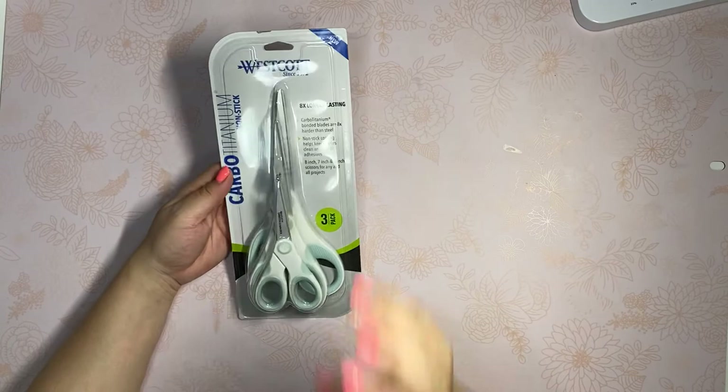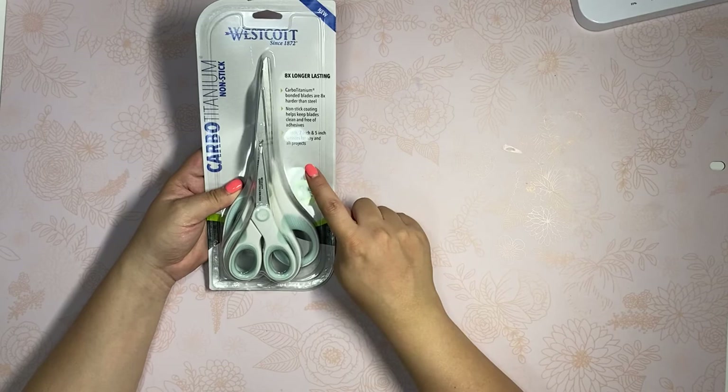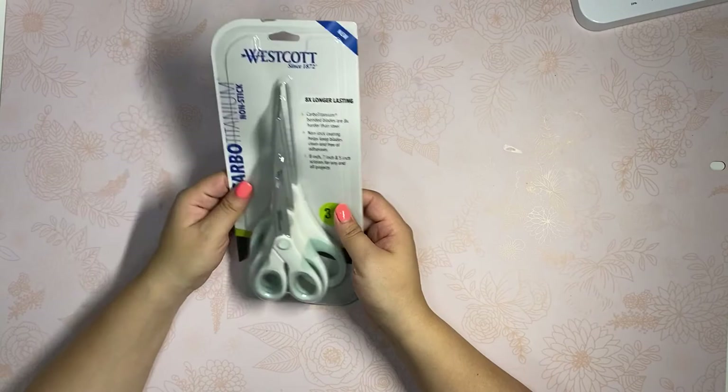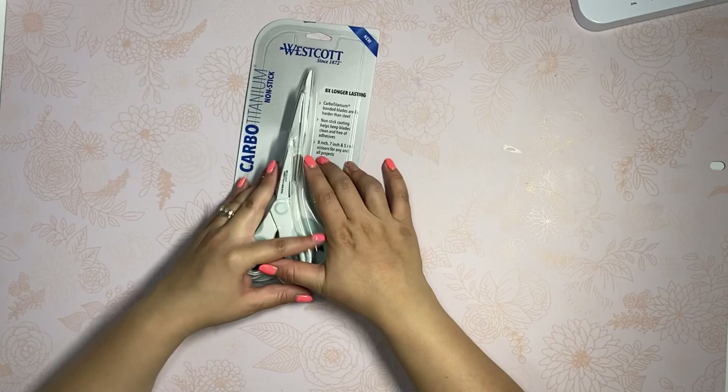The last thing I picked up was from Walmart. I randomly saw these Westcott scissors — a three-pack for $15. I love that they have rubber grips so they're really comfortable. I used to have scissors from this brand and lost them. These are mint colored, they're cute, and you can tell they're good quality. So I picked them up.